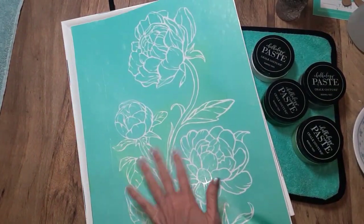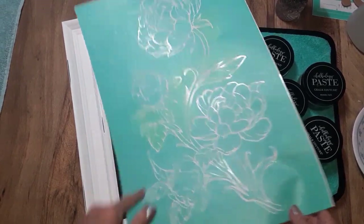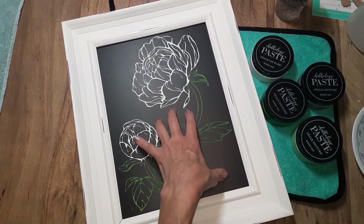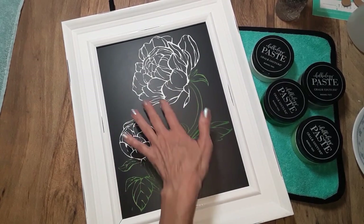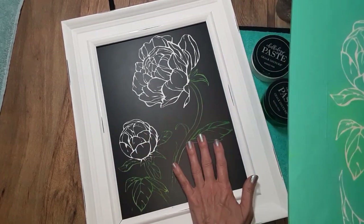I'm going to be using this transfer. This is called Etched Peonies. This is a size C transfer, which means it's a 12 by 18. And this is an Aiden frame. I had done this video on my Facebook group in a live video and after I got done with it, I really like how it turned out. But I thought it would be nice if I filled this in and then just did the outline. So that's what I'm going to do with this video.